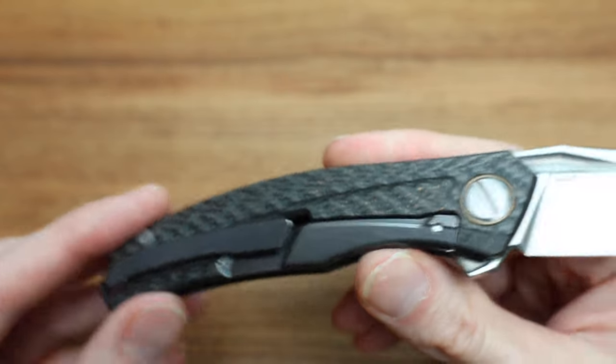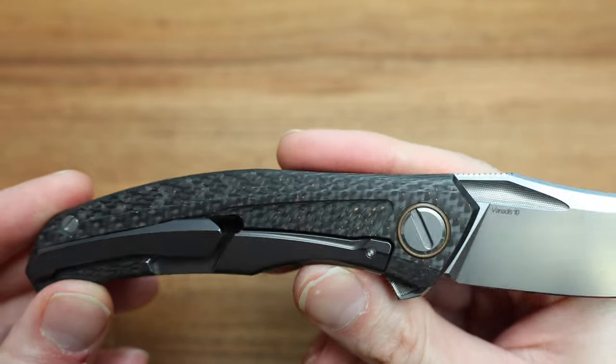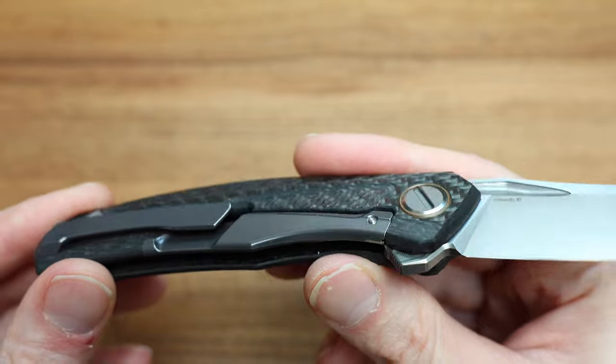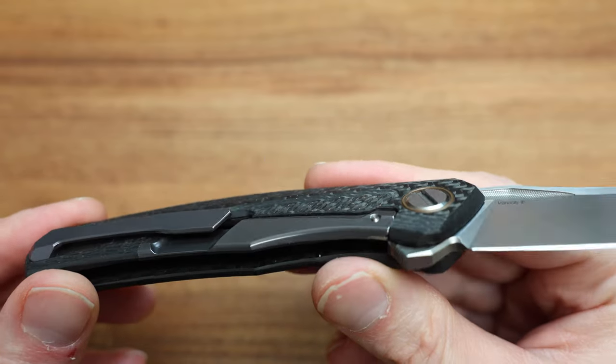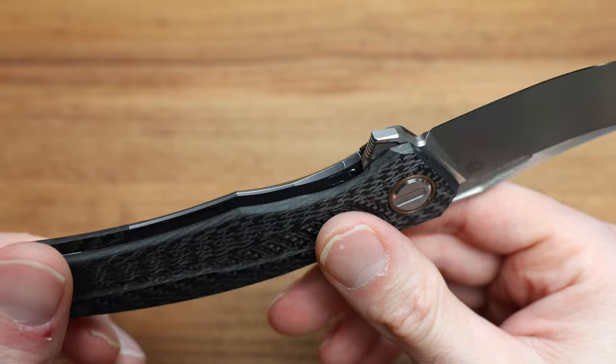I don't know if I'm crazy, but I'm seeing a little bit of bronze popping through on some of the anodizing — kind of a jeans vibe. Maybe the light's just reflecting weird. I could be wrong.